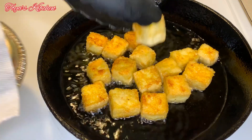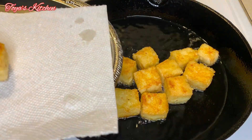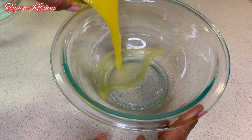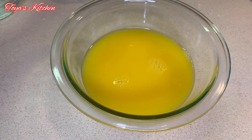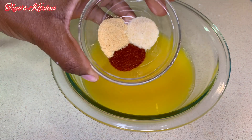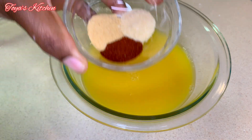Now we're going to remove these from the oil, drain on a paper towel, and continue to fry the rest. Now I'm going to work on my sauce — here I have some orange juice, and the seasonings I'll be using are paprika, garlic powder, and onion powder.